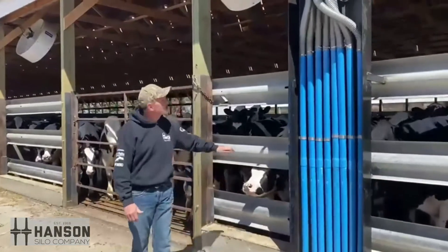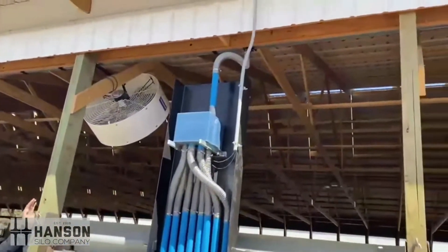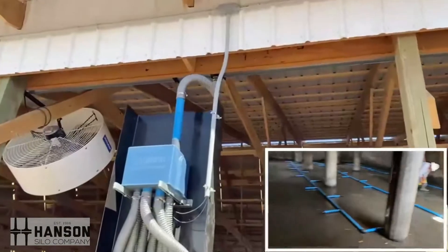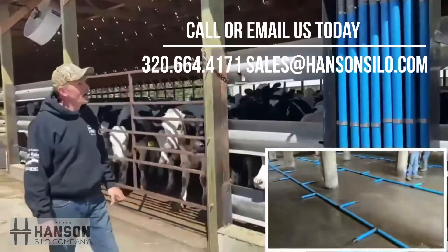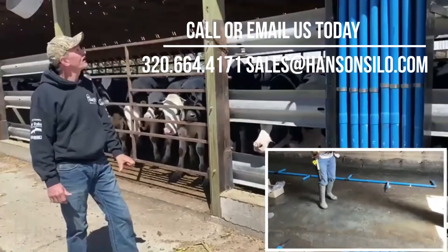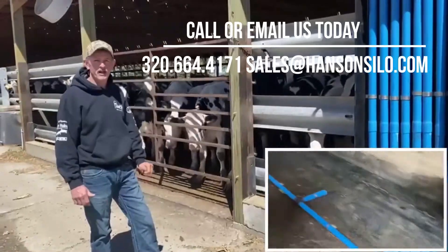The main thing is that we have a three inch pipe that's our main feed. We're a high volume, low pressure system. We have it up and running — it works pretty slick. I think we're going to have some pretty good results. Got any questions, feel free to let us know. Have a great day.